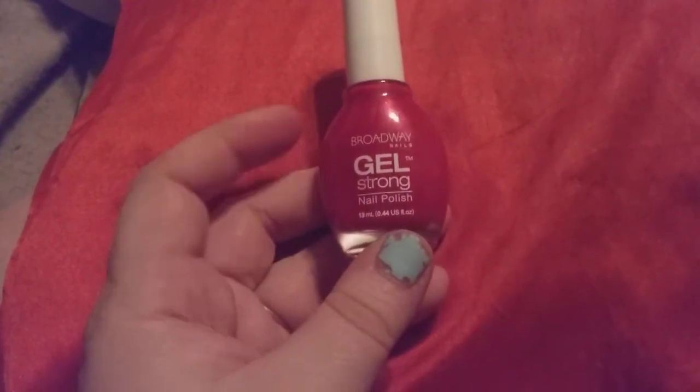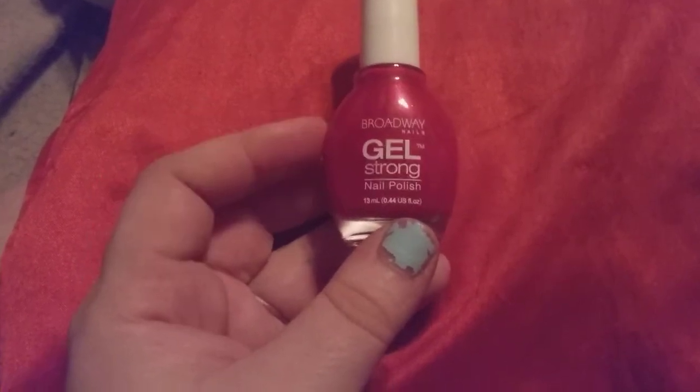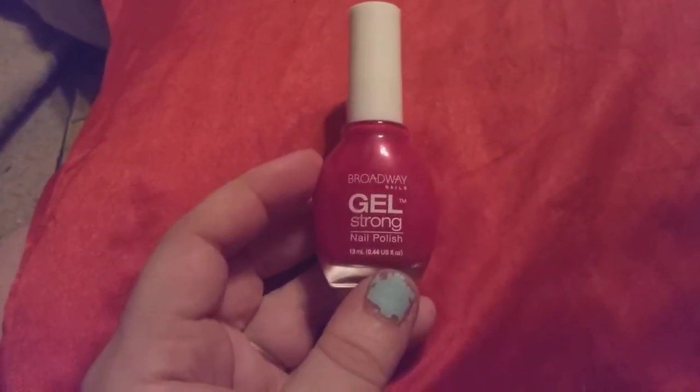This is a very pretty color and you don't have to have the light to make this work properly. So give this a try. You can buy it at Dollar General. It is $2.